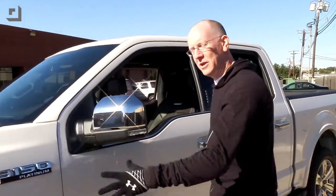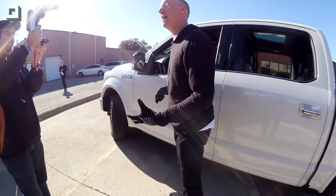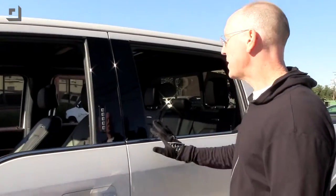Basically everything you're looking at — all these door panels, the hood, everything — it's all made of aluminum, and it's a nice heavy-duty gauge of aluminum. You can kind of hear it's got this nice satisfying thud. Very satisfying, feels solid.